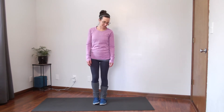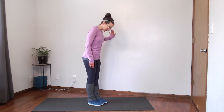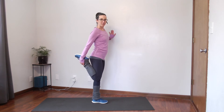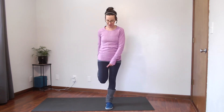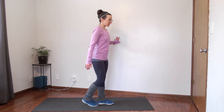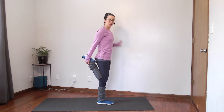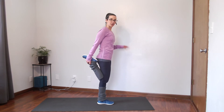We're going to start in standing. If you want to hold on to a wall, you can. We're going to bring one knee up, bend that knee, and squeeze those legs together. When you're doing this stretch, make sure your knees come together — if your leg is out to the side you won't feel the stretch in the front. To get a little more, squeeze your glutes and push your hips forward and you'll feel it stretch a bit more.